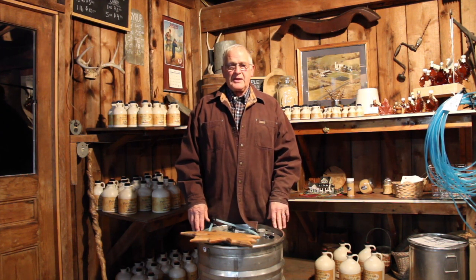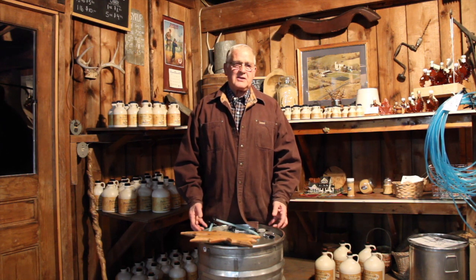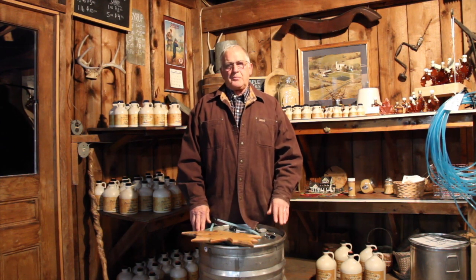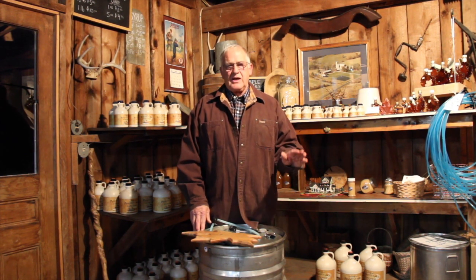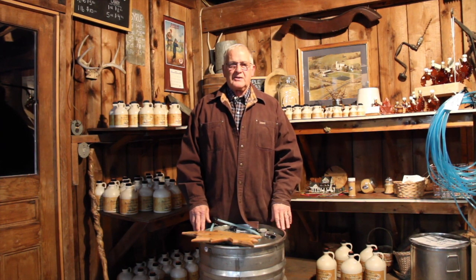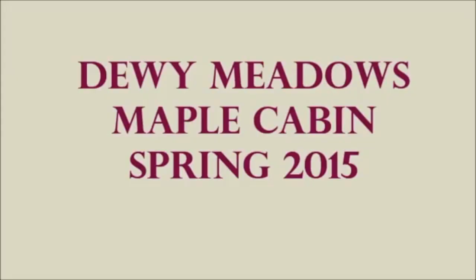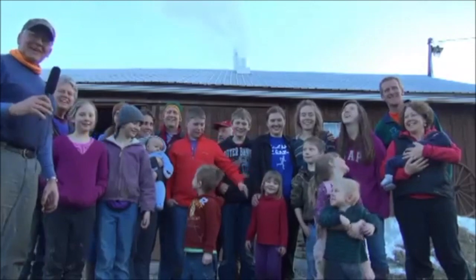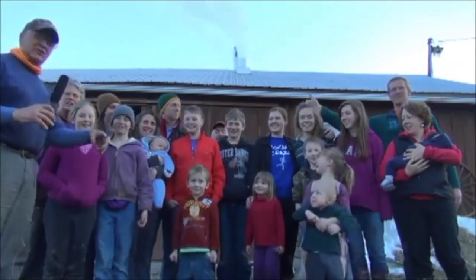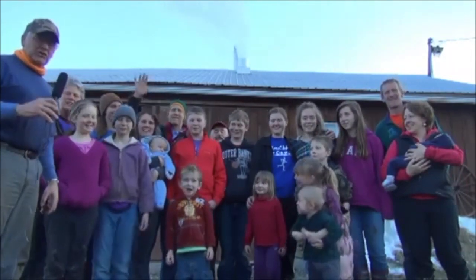Now we're going to watch a video — it's actually my grandkids showing you how maple syrup is made. It looks like the grandkids are doing all the work, and that's all right, they're good workers. You'll see the process from tapping the trees to gathering the sap. The sap looks like water but the finished product looks a little different. Hello, we're Dewey Meadows Farm, the Dewing family, and these guys are all learning how to make syrup. Welcome to our farm and enjoy the tour.